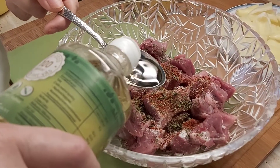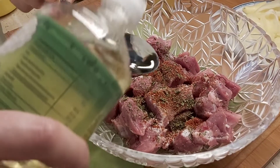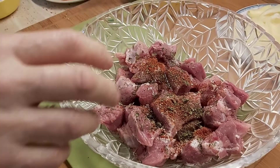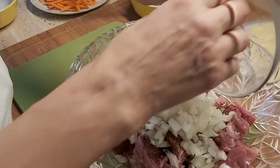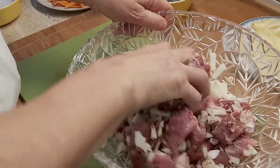Inside we give some oil, so two spoons. After this we give onion inside, and that's all.